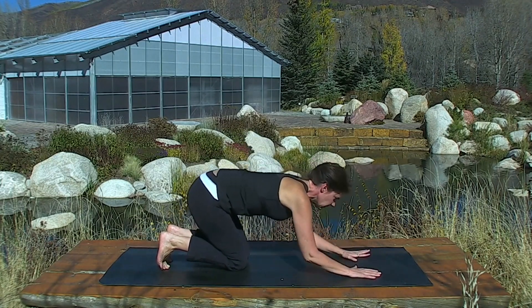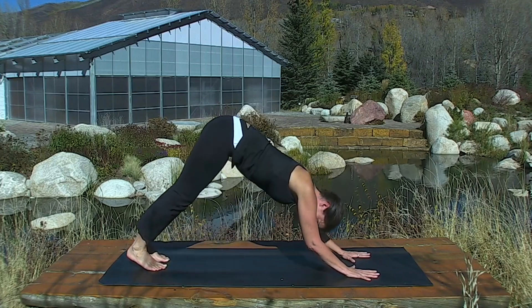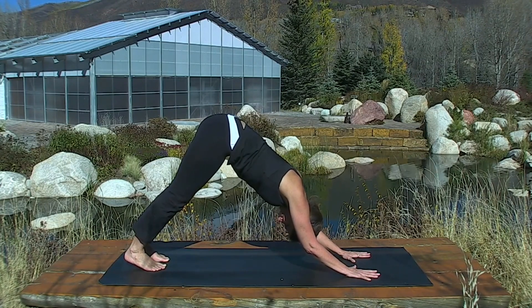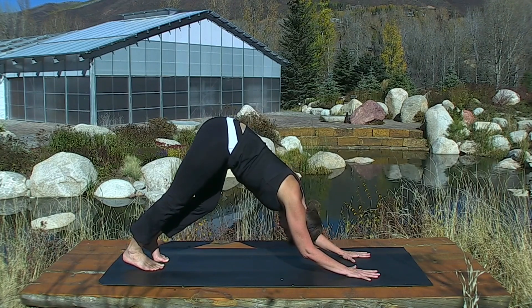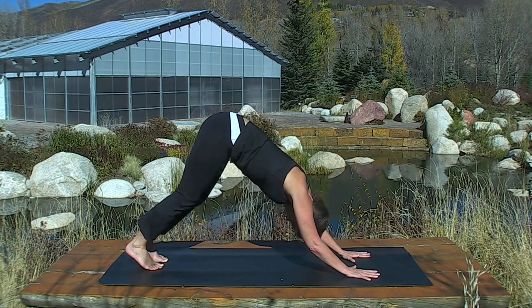Either repeat the Dolphin or come to the Down Dog, which is the same position on the arms — the elbows are just lifted. Drop your head and lift. Elbows are bent and squeezing in. Lift your right heel and switch. And switch. Switch and switch.